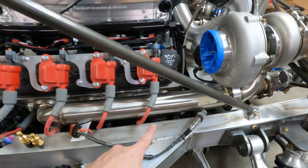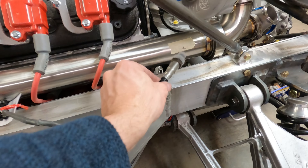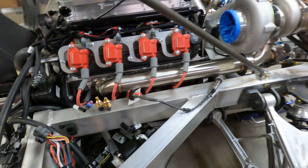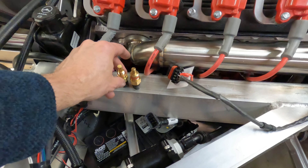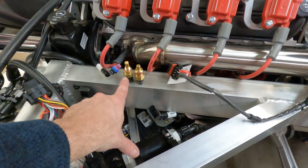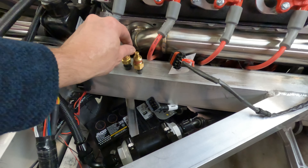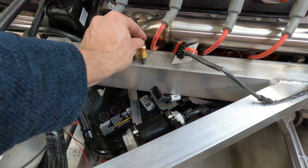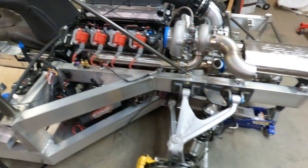A couple of things I need to do: I need to order a weld bung, drill a hole here for this sensor, and weld that weld bung in. I also ordered the wrong fitting for the coolant temperature sensor. I originally had a three-pin connector but the harness is two-pin, so I ordered a new two-pin — but the diameter is wrong to screw into the head. So I need to figure out what I did wrong there and order a new one.